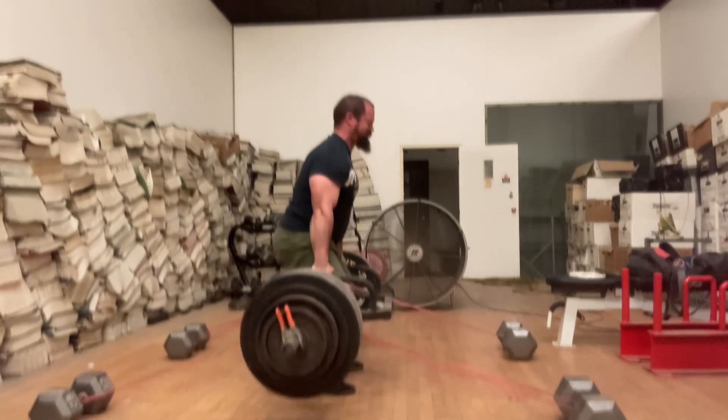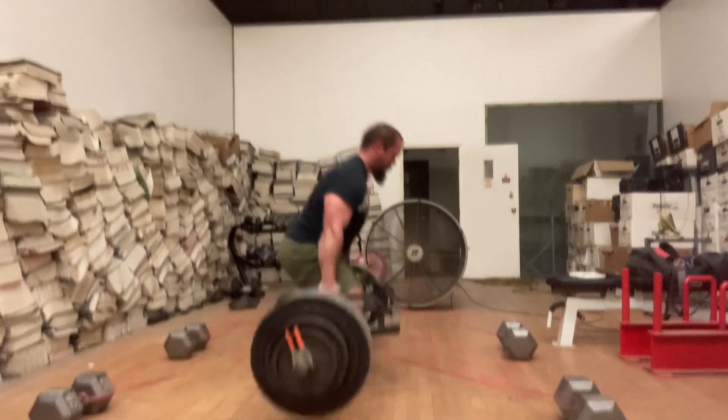Anyway, for 3 reps, pretty happy with this, went pretty good.